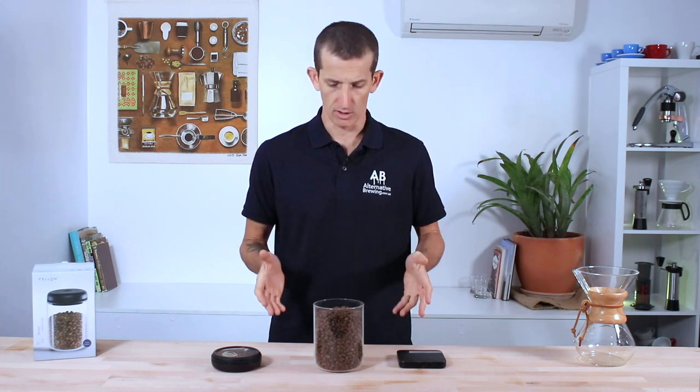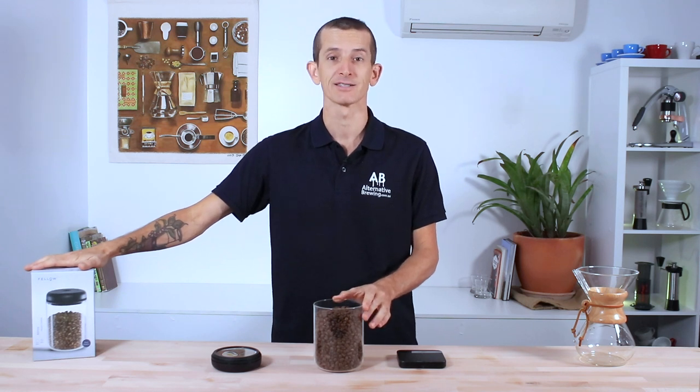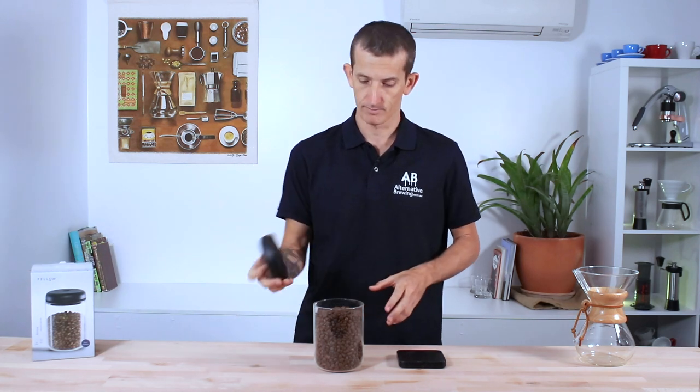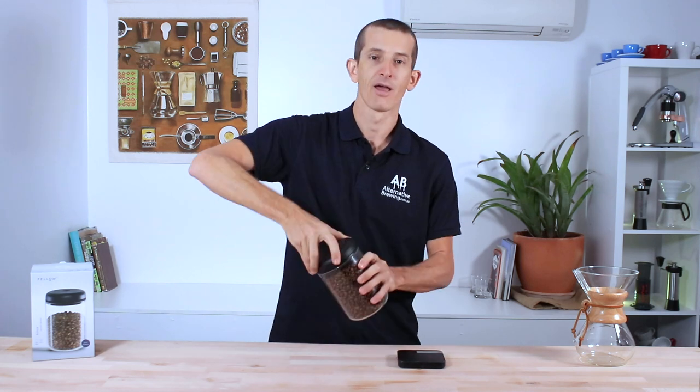What I'm using right now is a 1.2 litre clear glass Atmos container and I have 450 grams of beans in here. I'm just going to place the lid on, start my timer, and start twisting.